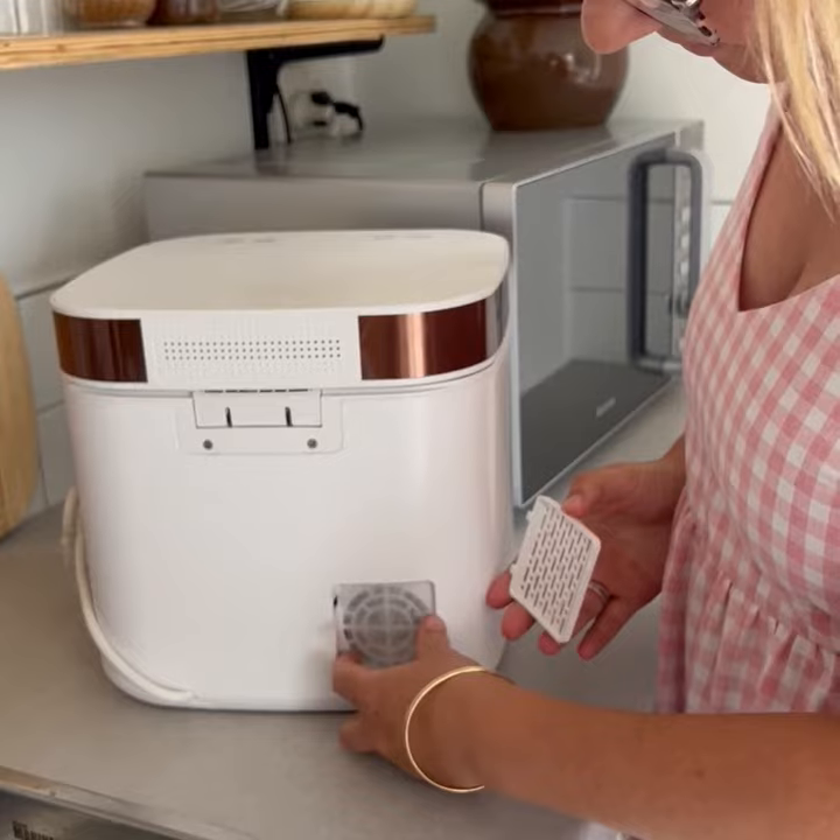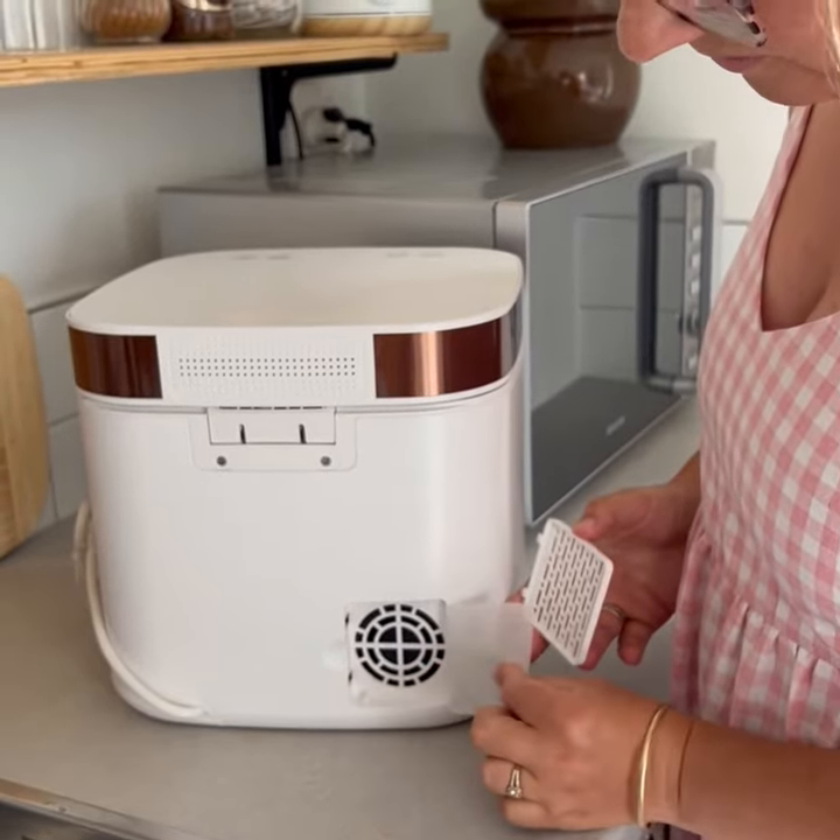We recommend changing your filter every three to six months. It is easily accessed at the back of the unit.